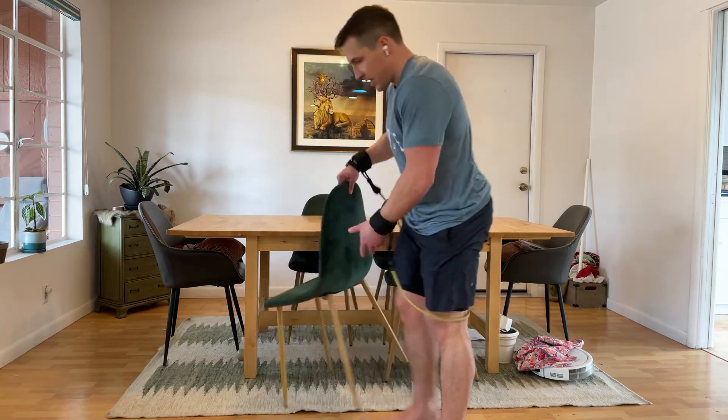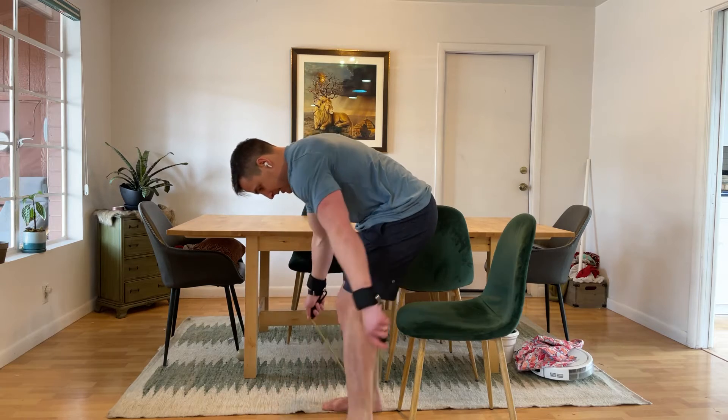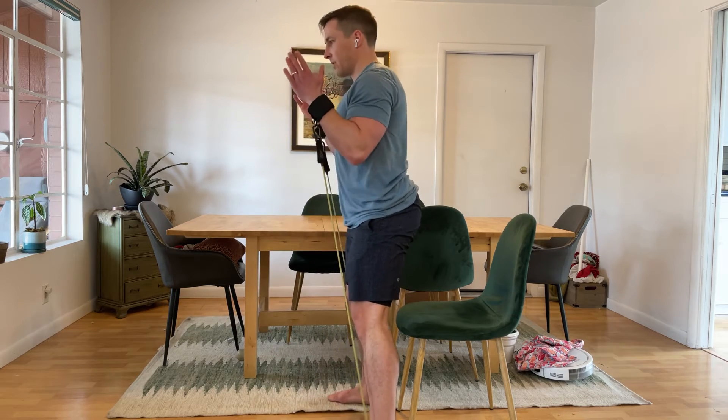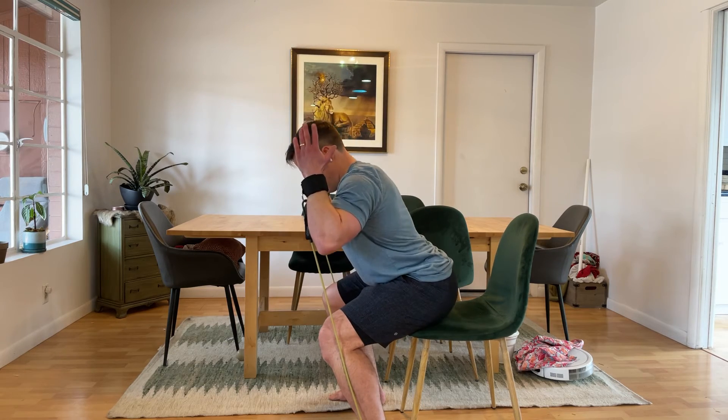If you want to, you can actually use a chair — I'll show this from the side. The cue is to really just kind of tap the chair and back up.